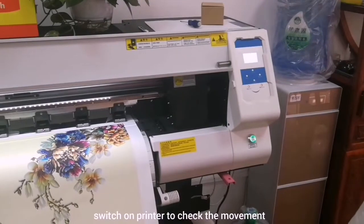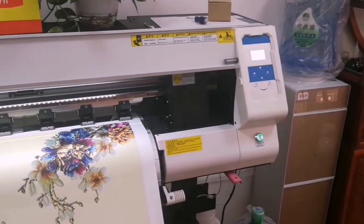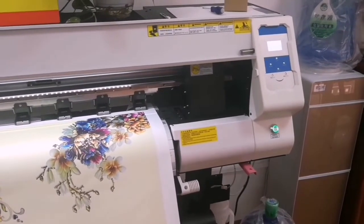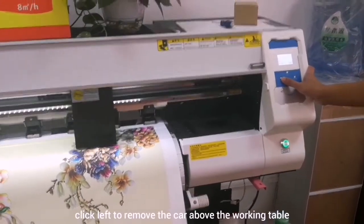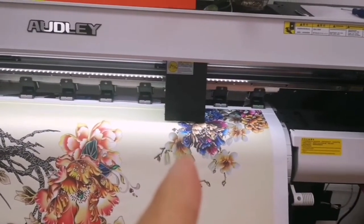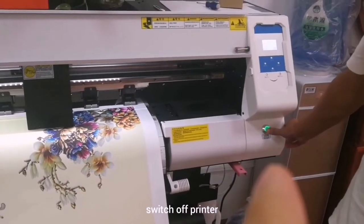When you receive the printer, just switch the button to see if the movement of the print head is correct or not. Then remove the print head above the walking table, and turn off the printer.